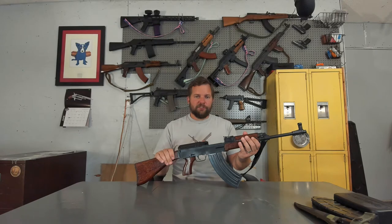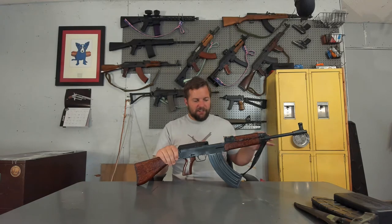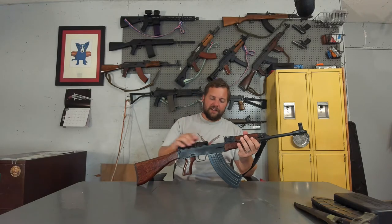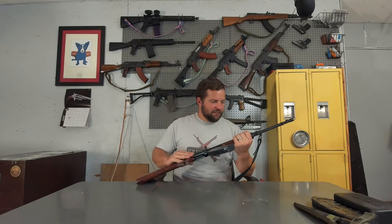Just about a hundred rounds through it so far. Barely broken in, but it has been flawless. The fit and finish is just amazing on the rifle itself — on the receiver, barrel, and the bolt group, as well as the cover here. The fit, the finish — awesome.